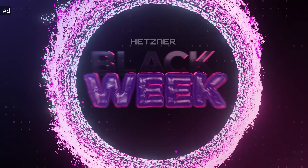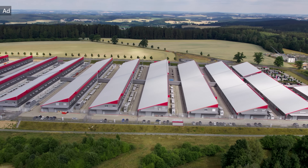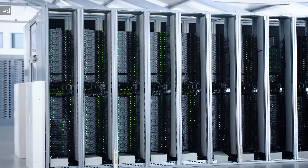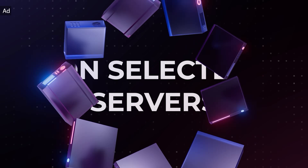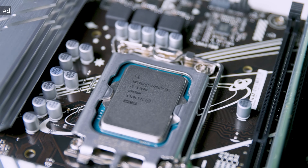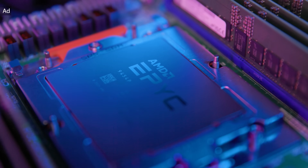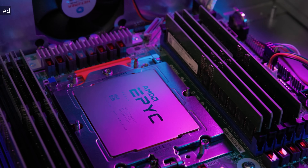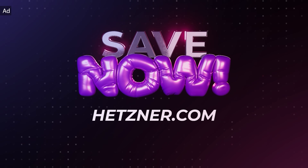You need server or storage? If you don't act now, you're leaving money on the table during Hetzner's Black Week. Hetzner is one of Germany's largest internet service providers with GDPR-compliant data centers in Germany and Finland, plus locations in the US and Singapore. Until December 1st, get selected dedicated servers with no setup fee and one month of any storage share free. For example, grab the EX44 with Intel Core i5-13500 for only €46.41 per month, or go for the high-end AX102 and AX162, perfect for gaming, production, or next-level projects. Upgrade now and save up to €94 — only while stock lasts. Find all the information in the link in the description below.